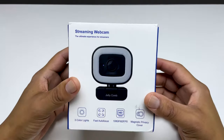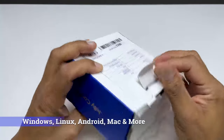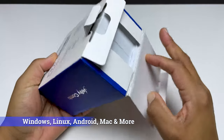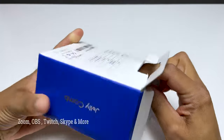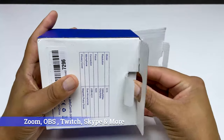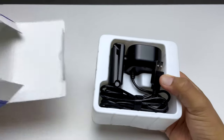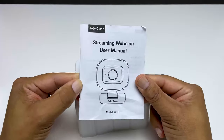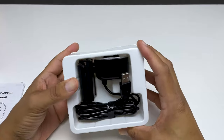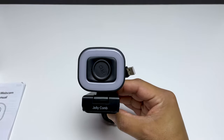Let's unbox the Jellycomb W15 Stream Cam Pro 1080p webcam. This webcam is compatible with most major operating systems like Windows, Linux, Android, and Mac, but also can be used with software and services like Zoom, OBS, Twitch, Skype, and many more. Opening the blue and white box, we have a large multi-lingual user manual and then the webcam itself. No clutter or extras included with the W15 — just clean and efficient packaging.